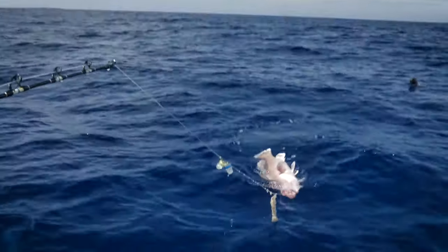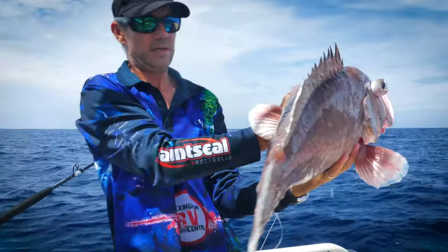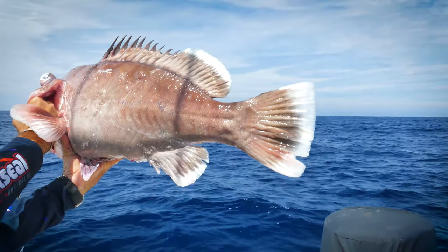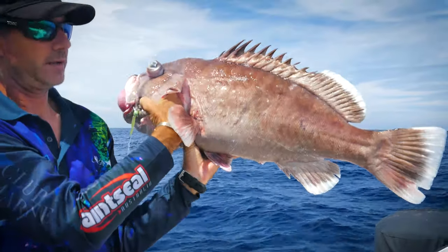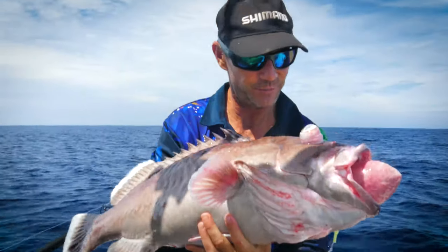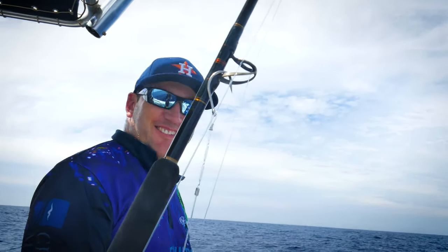There's one fish — it's a nice cod. It could be a grey band. Looking at the colour of the tail, he's lost his bands. Anyway, it's a nice big deep water cod for us to take home. Beauty, nice work. I didn't really work too hard. No, you did work hard that time.